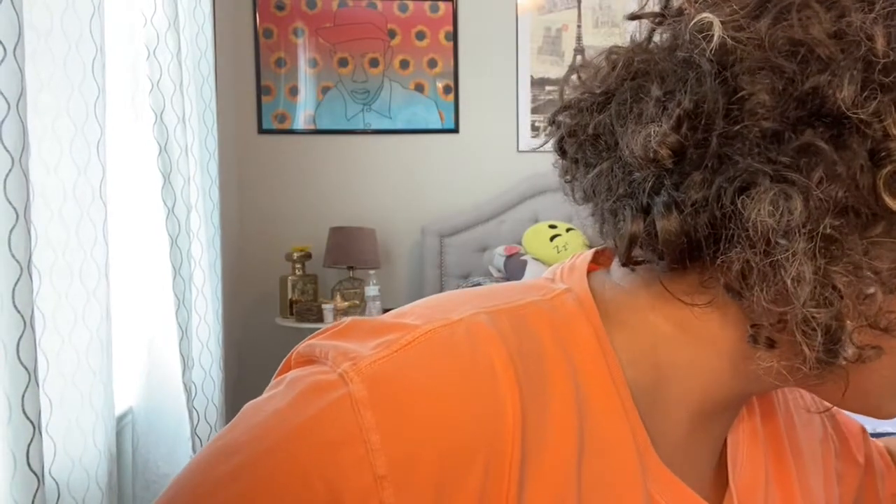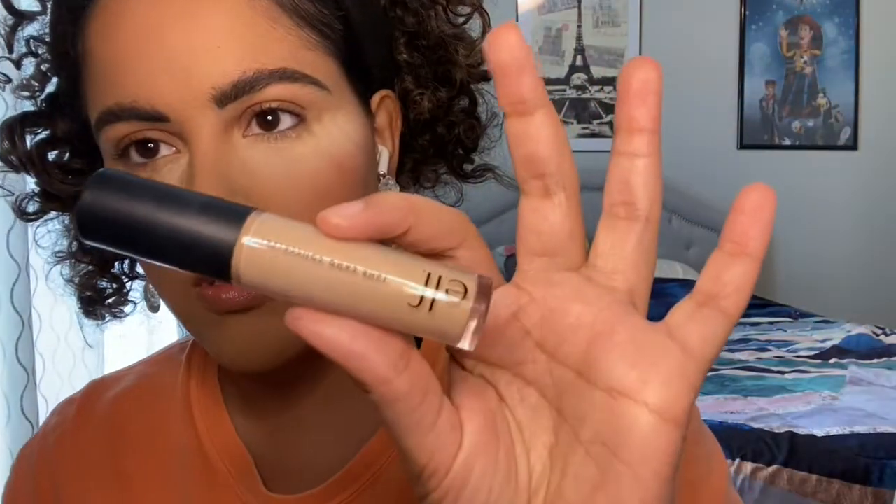Alright, so I got my base down, so now we're going to go in with the palette. First, I'm going to start off with my Shrefty Elf Camo Concealer — this is just the regular one, not the hydrating one. I feel like it has a little bit drier consistency. I have oily eyelids and I prefer that it actually sticks to my eyes throughout the day. So I just put a little bit of that and then go in with my beauty blender and pat that in.